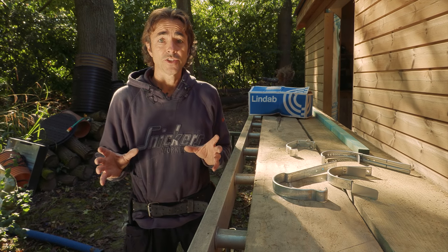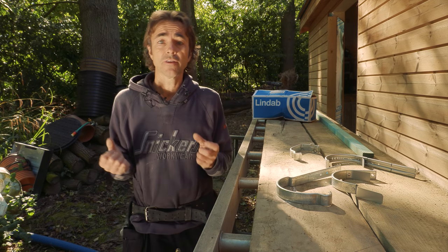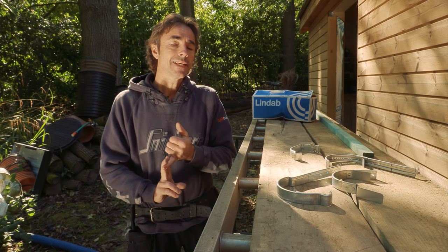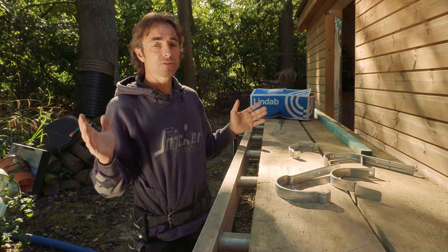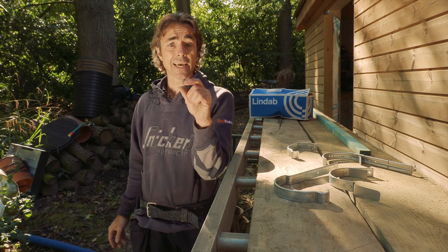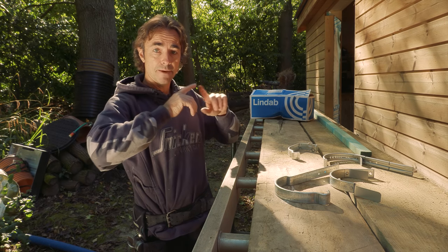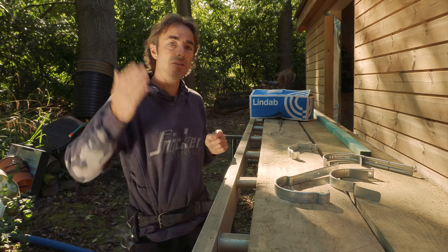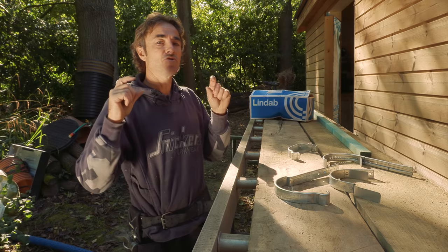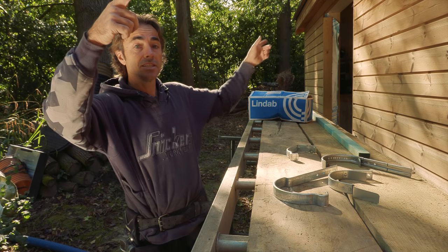The first part of a guttering job is obviously setting it out. You need to work out where your outlets are going to be for your drains. Lindab recommend a fall of one in 300, which is fairly simple with their product. The gutter lengths are three metres, so that's basically 10 millimetres drop per length. I've got 13.5 metres of gutter on the back elevation. I'm going to split that in two and run it to the middle, so it's roughly six and a half metres, dropping about 25 to 30mm from end to centre.